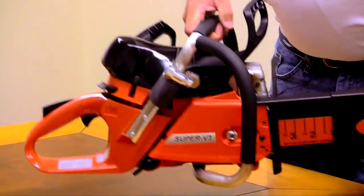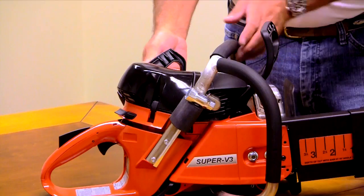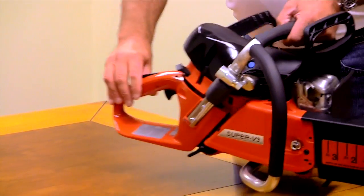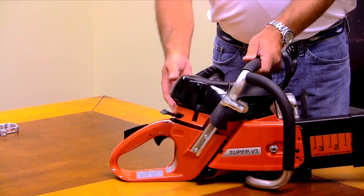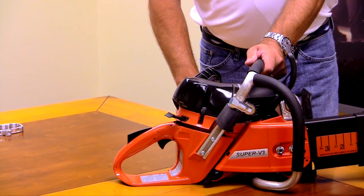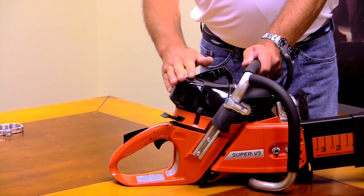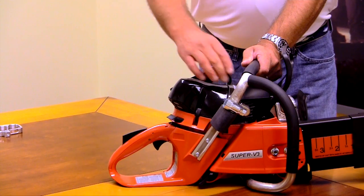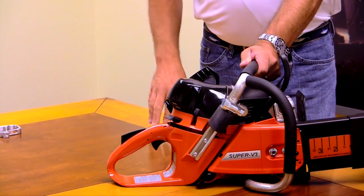We are running a big power head, so we do have the compression release on the side of the power unit that makes it easier for starting. When starting the unit, you're going to pull your choke out. You don't have an on-off switch because it's a momentary kill switch system. You're going to pull the handle — you'll hear it burp like it's going to start. You're going to push your choke back in, reset your compression release, pull it again, and you're going to fire the saw up.